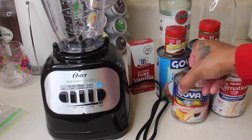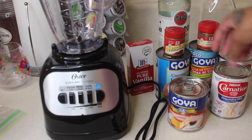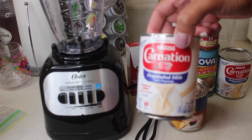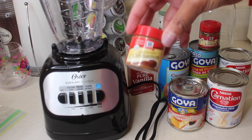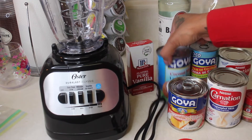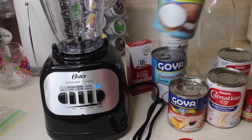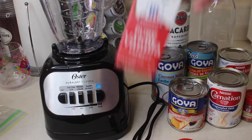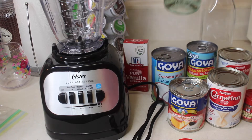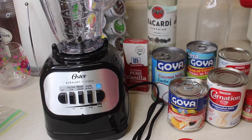So these are the ingredients right here. I have the Goya sweetened condensed milk — I'm gonna use a half can of this. All the ingredients will be in the description box below. I have two cans of Carnation evaporated milk, half teaspoon of ground cinnamon, half teaspoon of ground nutmeg, coconut milk, one can of cream of coconut, vanilla extract — half teaspoon of that — Bacardi, I'm not sure how much I'm gonna put in yet, and then my bottle that I'm gonna put the Coquito in, that I got from Target for about five dollars.